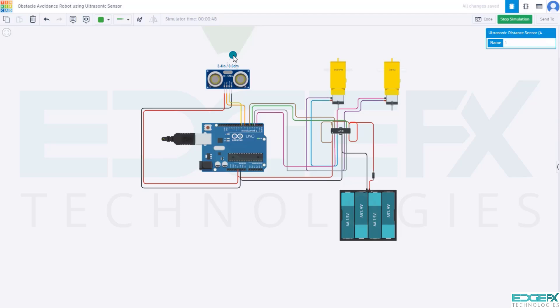This is how we operate an obstacle avoidance robot using an ultrasonic sensor with Arduino using visual block coding. You can now build your own circuit and write the code. Download the image file and submit it in the assignment. Have fun — cheers!